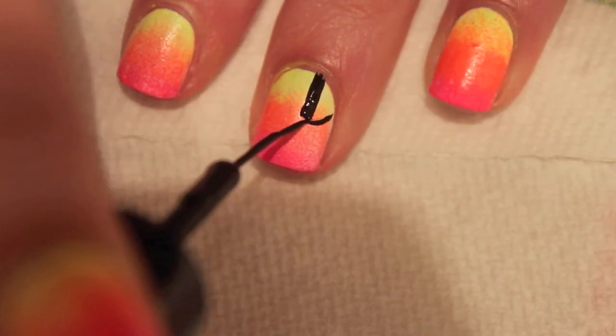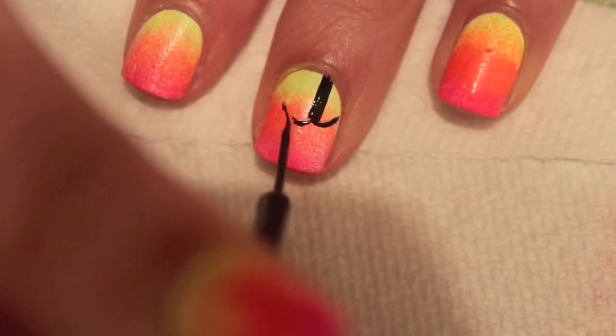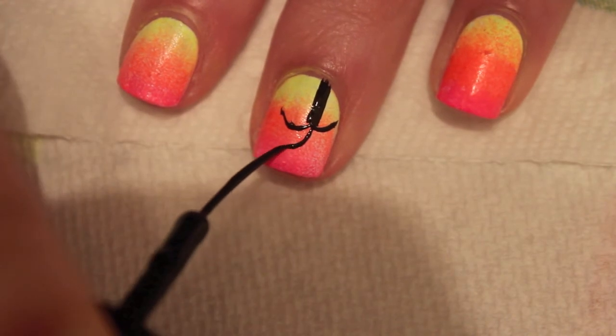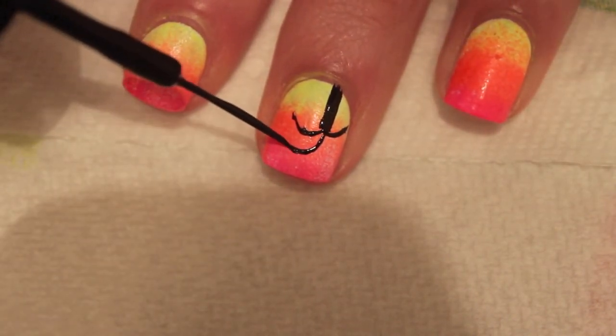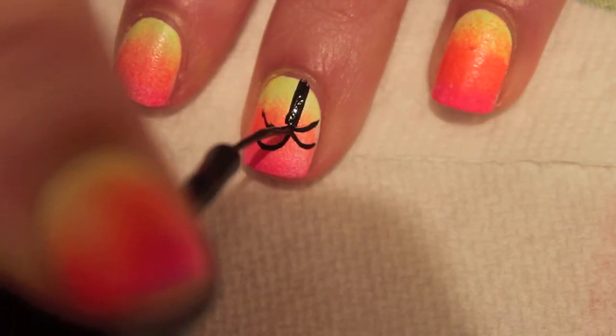Then I'm going to start the branches. I'm just creating little curves with the brush, and I'm going to create another branch — four in total. Just create little curve lines off of that base, and go nice and slow.